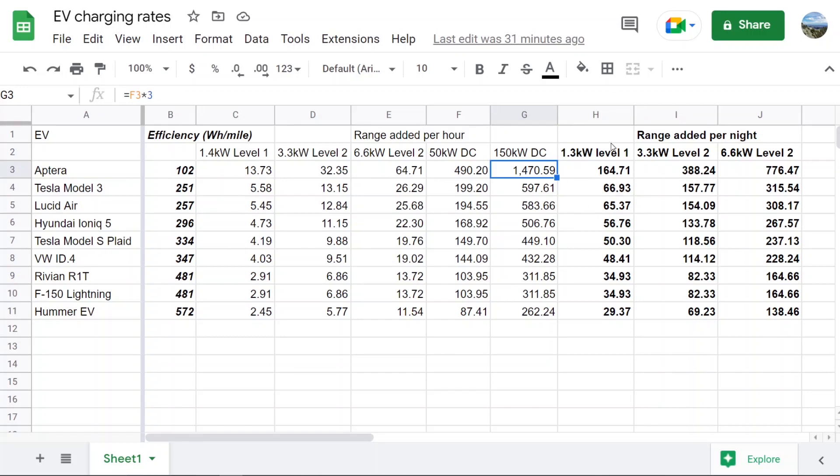That 165 miles doesn't even include the range from the solar, which adds another 40 miles under optimal conditions — bringing it to about 200 miles a day. If you have an electric dryer in your garage, you could basically fill up an Aptera from empty every night. With a 6.6 kW Level 2, you could charge even the 100 kWh battery substantially every night. With an Aptera, you basically don't need to buy any additional charging equipment.